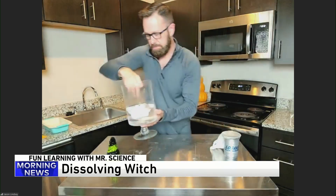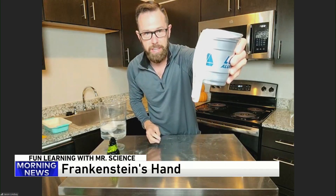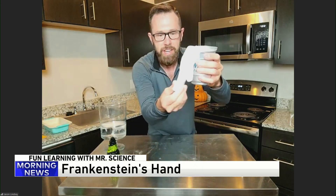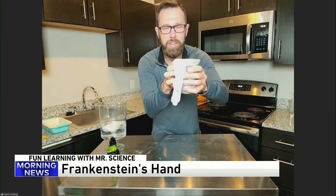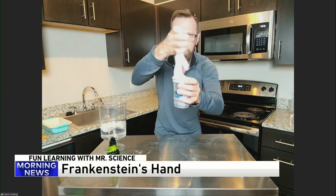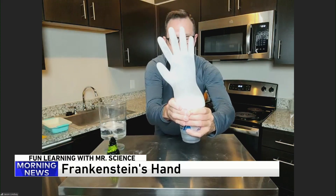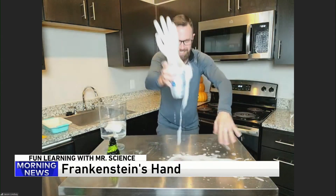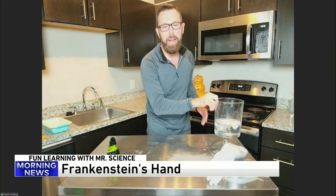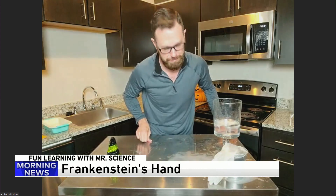Next, you have Frankenstein's hand — it's going to come alive. I have a glove, a medical glove you can get at your local department store. And then I have a cup that has vinegar on the inside, and inside of here is some baking soda. I'm going to mix the two together and try to make Frankenstein's hand come alive. We'll dump all the ingredients in — a chemical reaction is happening. A chemical reaction happened inside, and that created a gas that made Frankenstein's hand come alive.